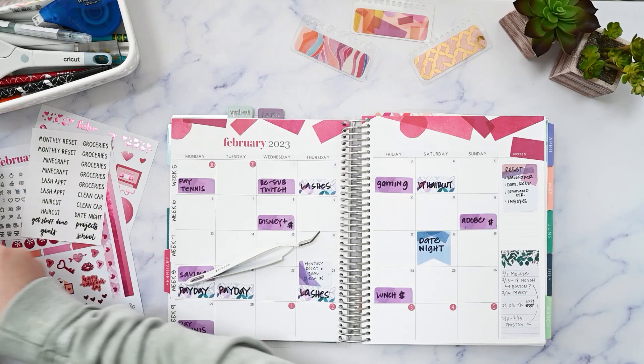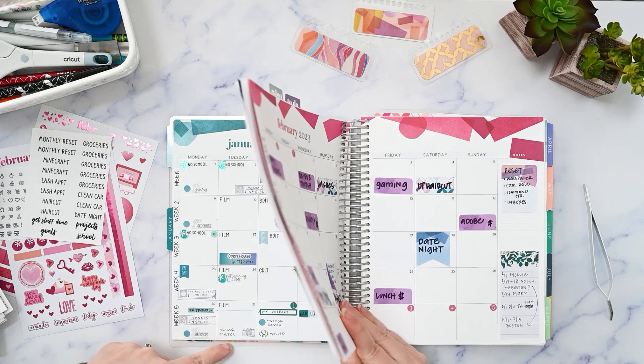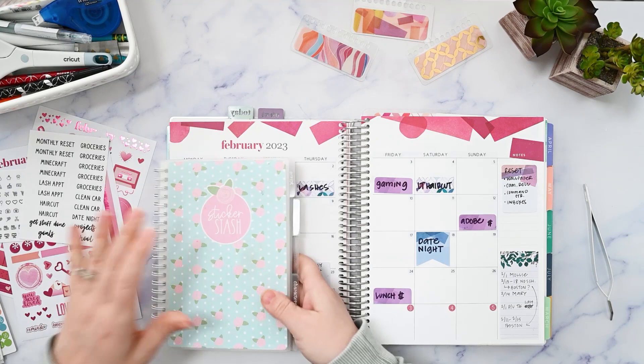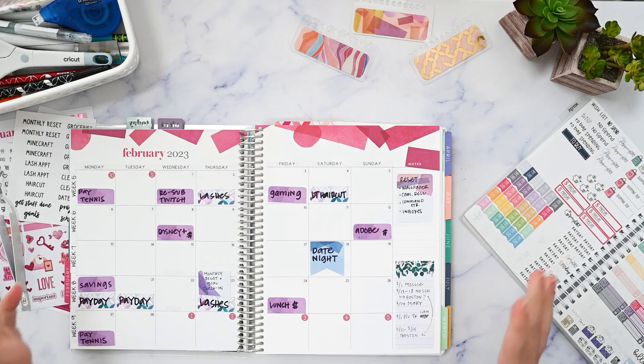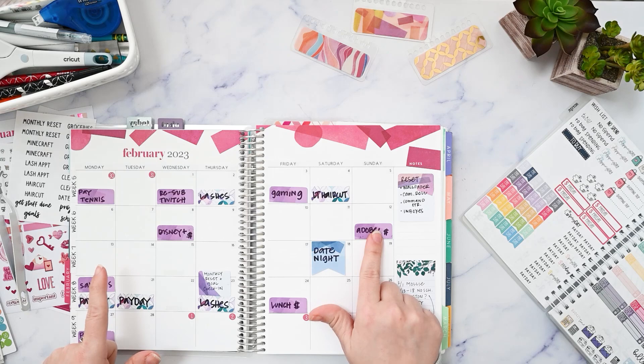Now we can start — I'm going to copy everything over from this week. I did bring over my reusable sticker album from Orange Umbrella Co., and I do have some pink bill due stickers and pink paydays, so I'm going to use those. I'm just really trying to use up all my stickers. I only have two of those pink bill due stickers though.